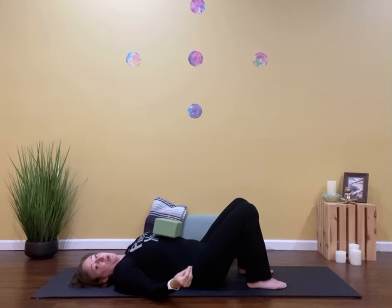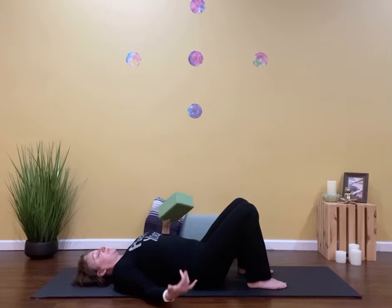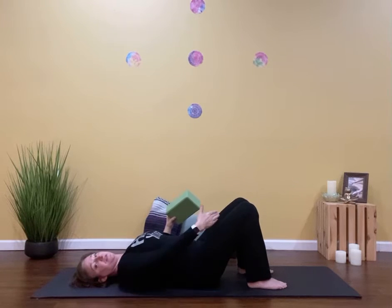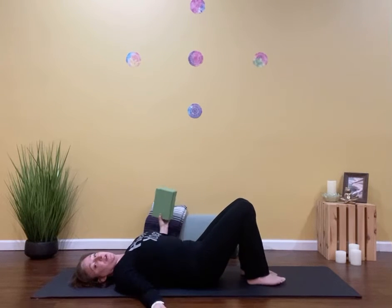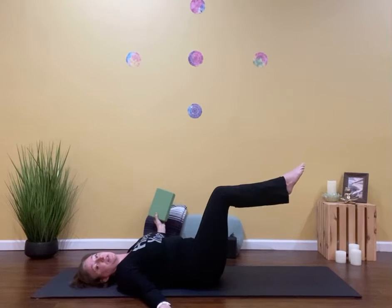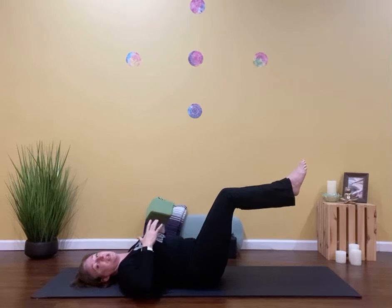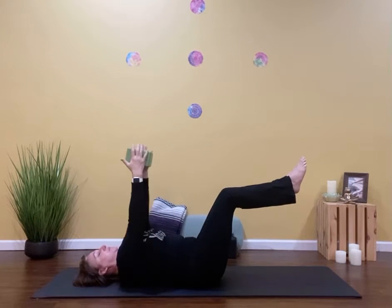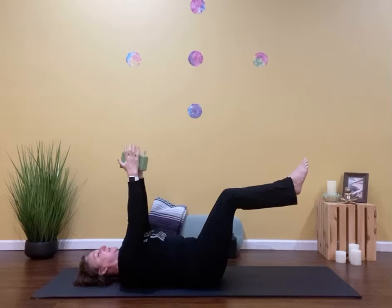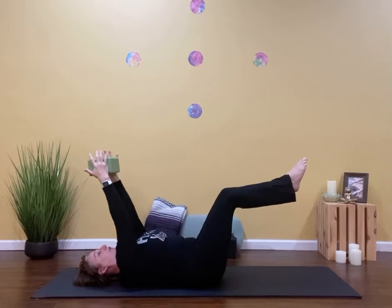We're going to do that a couple more times, and this time I'm going to give you an option if you want to dial it up and make it a little bit more challenging. We're still going to push that low back to the floor. I'm still going to draw in my pelvic floor. I'm going to squeeze those legs together, but this time I'm going to bring my shins so that they're parallel to the floor, just adding a little bit more engagement here. I'm going to take the block above my chest, squish that block, and then slowly lower it over my head.